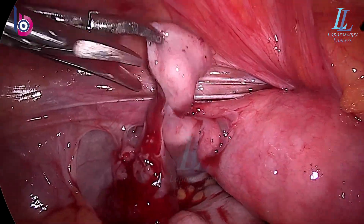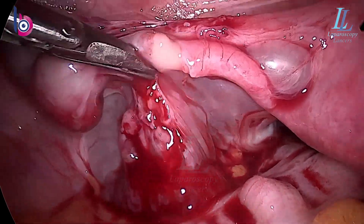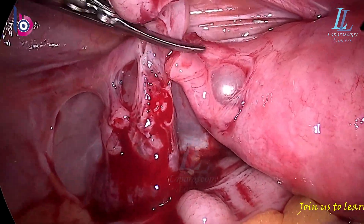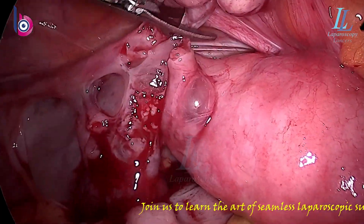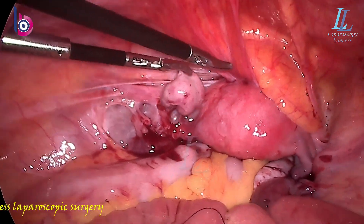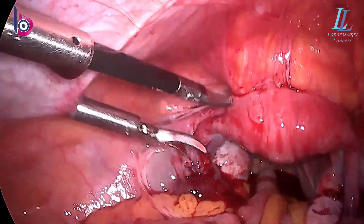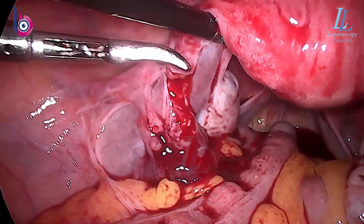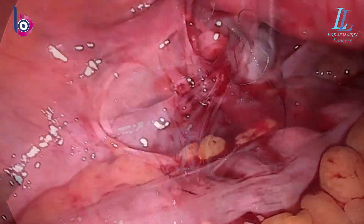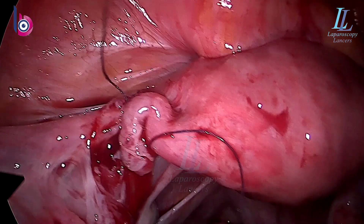The beading continues. I'm dividing the mesosalpinx and going over the fresh-looking end to divide it — and again lots of pus coming from that side. The chances of success of this surgery — you can obviously guess how much it can be. We'll see after three months, but we'll do our job and anastomose it. We have a uterine manipulator in the vagina pulling up the uterus; the bladder adhesion is also helping. You can see the fresh cut end; it looks quite okay with no pus coming from the uterine side. One suture in the mesosalpinx to approximate these two ends.